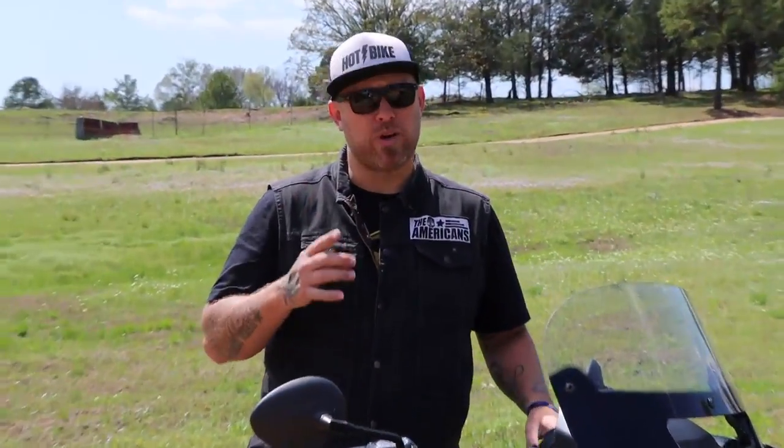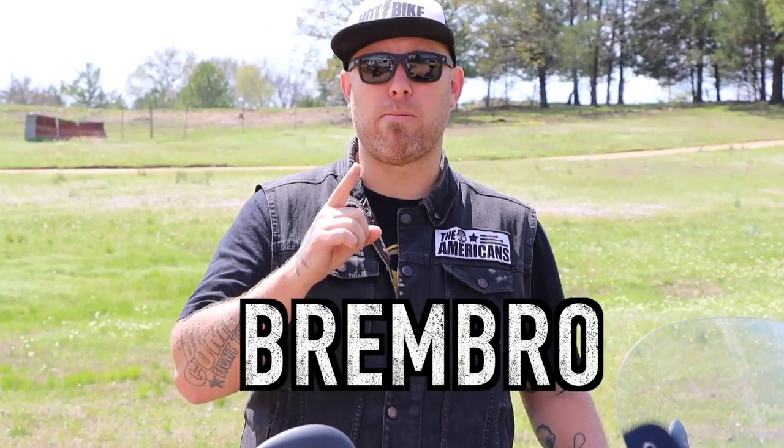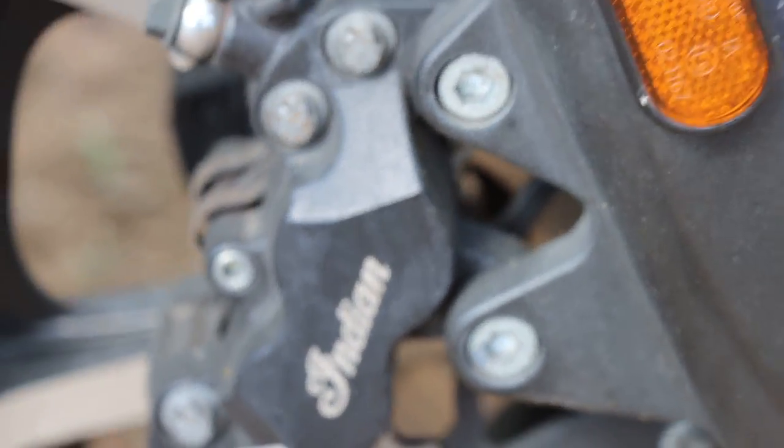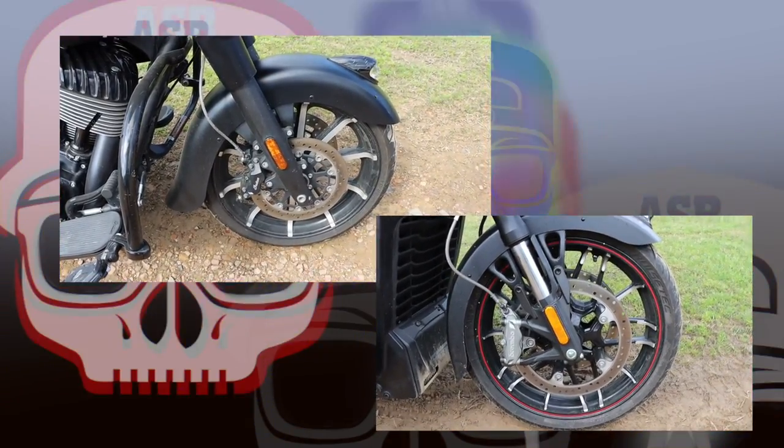Braking is a super important thing when it comes to motorcycling — probably more important than horsepower or any other feature on the bike. And that is one place the Indian Challenger is going to shine. It has a 320 millimeter front brake, and it's worth noting that it's made by Brembo. Whereas the Chieftain has a 300 millimeter front brake and it isn't Brembo. You can really see the difference when you're looking at the two brakes side by side — it's a pretty impressive difference, and you can feel it on the road as well.